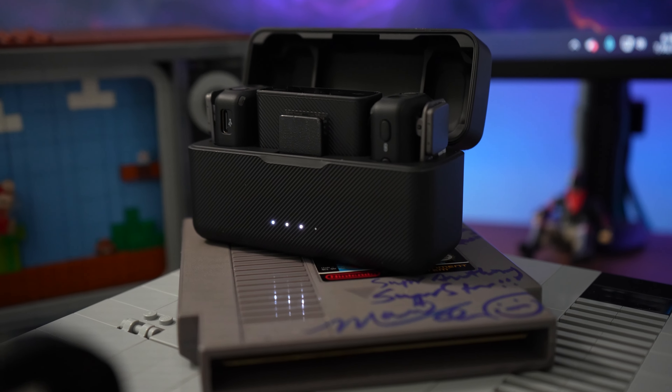What's going on guys, my name is Tuan and in today's video we are going to be talking about the DJI wireless microphone. So let's get straight into it.